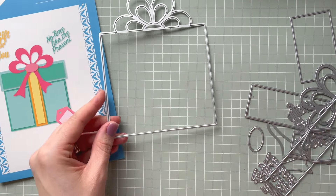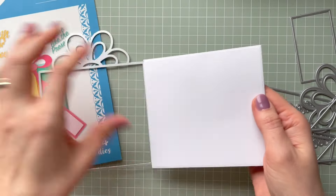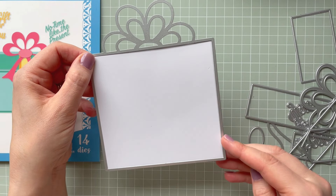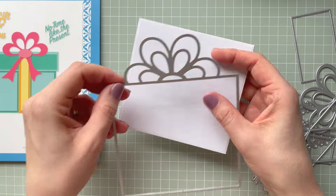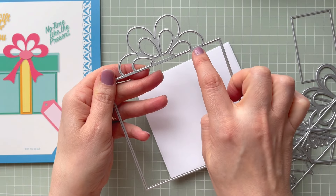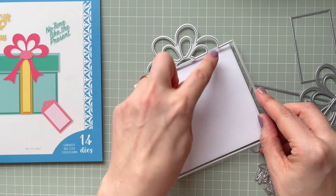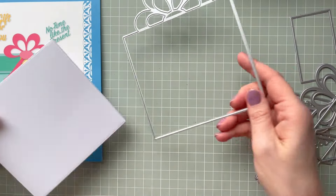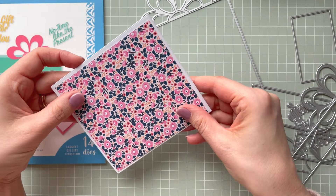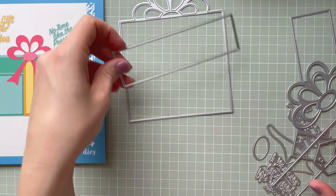We've got this one which cuts the base. What I did was fold a card in half, place my die, and use some washi tape to keep it in place, then die cut the base. As you can see it cuts like this because we haven't got the cutting edges here. You can cut it again on the full sheet to create a mat for the ball if you wish, but I just cut another piece from pattern paper to line it.